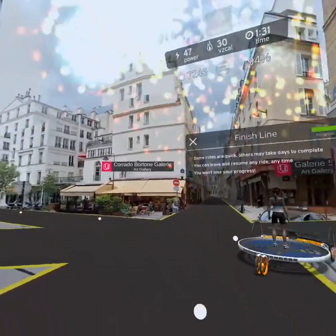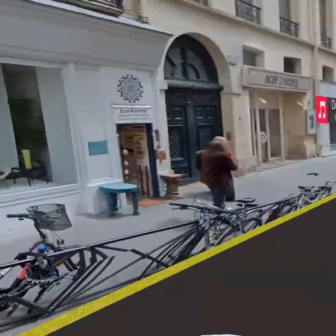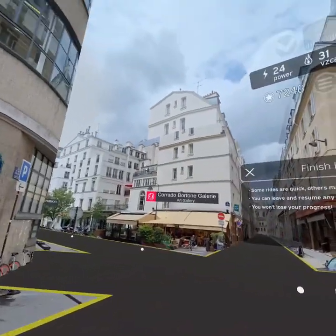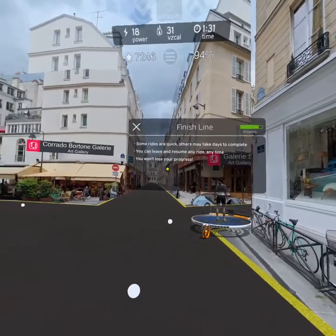Some rides may take just one session but longer ones may take days. If you want a change of scenery you can leave and resume any ride without losing your progress. Now let's switch back to country mode and head for the coast.